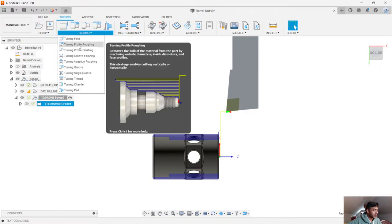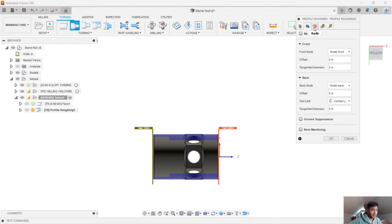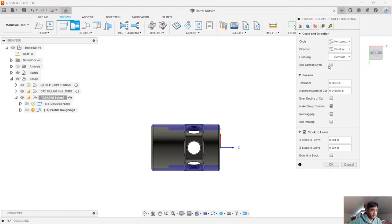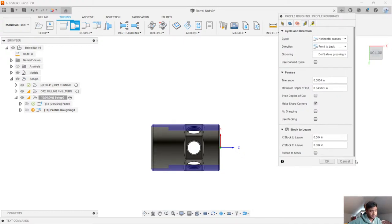Next thing we're going to do is jump in and do some profiling on the outside. Again, super easy — it automatically picks up the tool from my previous operation or from the library, recommending a good tool. I can change speeds and feeds, and multiple different things to customize this operation. The only thing I usually do when I do my profile roughing on the outside is I like to make sure I leave some stock. I don't like to finish my part with this particular profile roughing operation. So I'll leave a little bit of stock and maybe change the depth of cuts — let's put something smaller in there so we can see the actual cutting process.